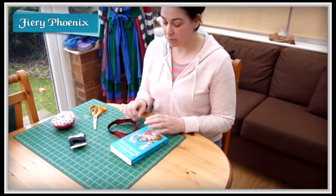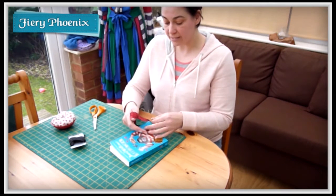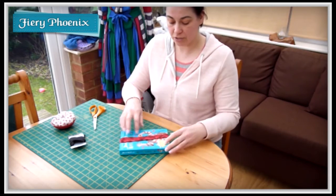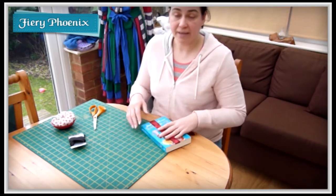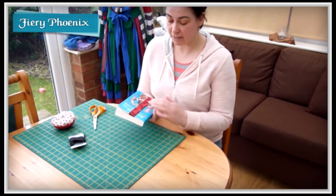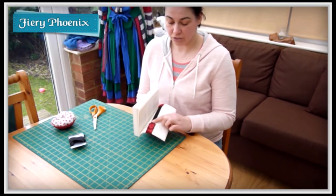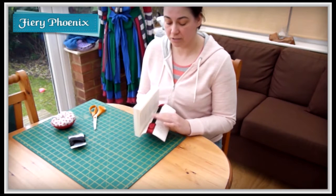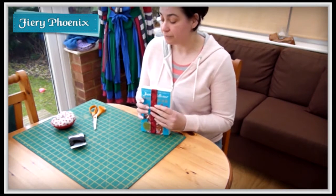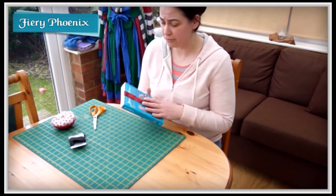Today I'm going to be making a stretchy bookmark. It's a very simple make, it doesn't damage the book, and you can make this in roughly 10 minutes. I did have a little difficulty inserting the elastic which took me over 10 minutes, otherwise it would have been a lot shorter. I'm also recording in the midst of a storm, so apologies for any strange noises outside.